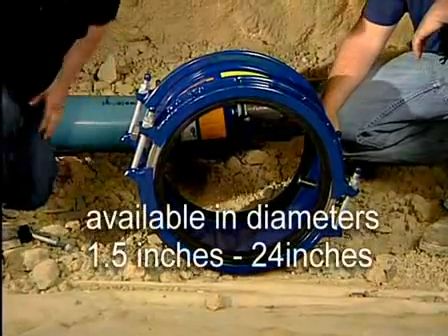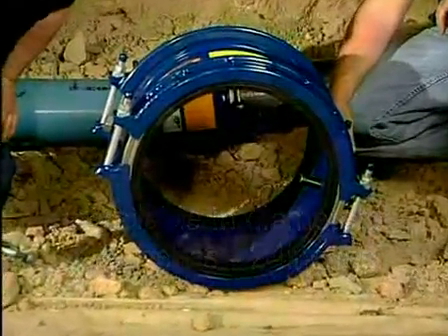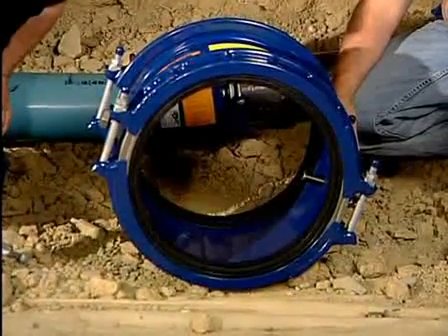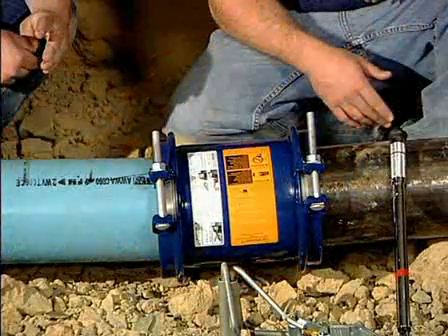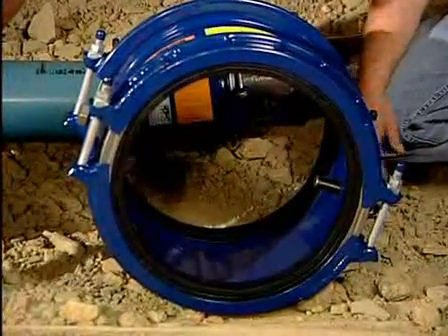The HiMax coupling is available in diameters from inch and a half through 24 inches. One of the things that happens with the product line is there is a break at 14 inches. All HiMax's from inch and a half through 12 inches have one bolt on each end. The 14 through 24 all have two bolts on each end with a split end ring.